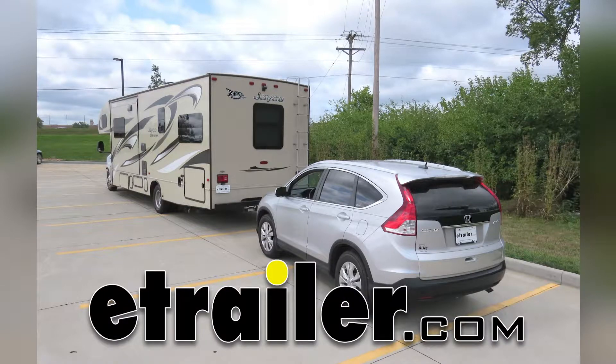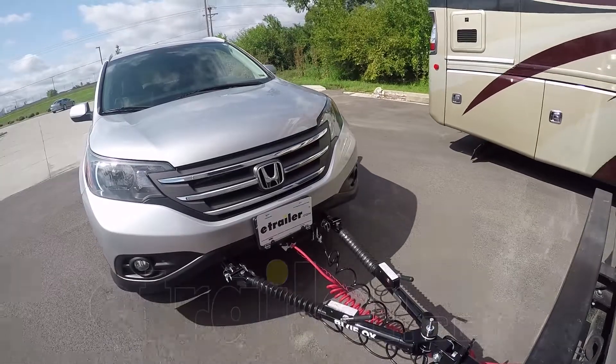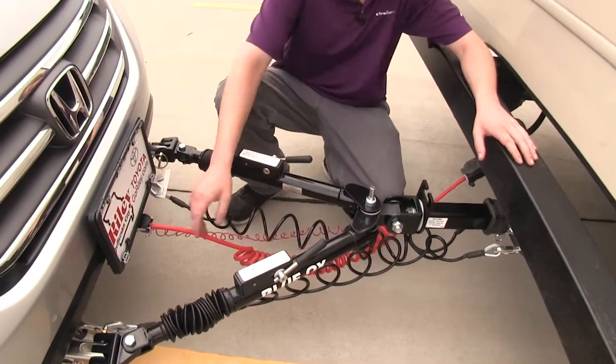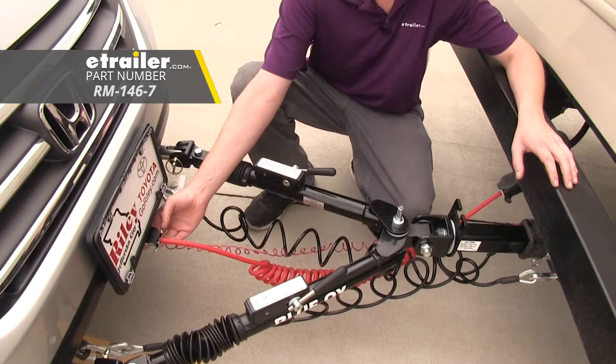Today in our 2012 Honda CR-V, we're going to be installing Roadmaster's Universal High Power Diode Wiring Kit, part number RM-152, and in conjunction with this, we'll be using Roadmaster's 7-Wire to 6-Wire Flexo Coil Kit, part number RM-146-7.